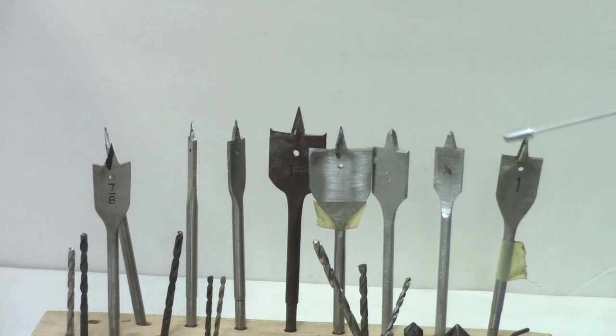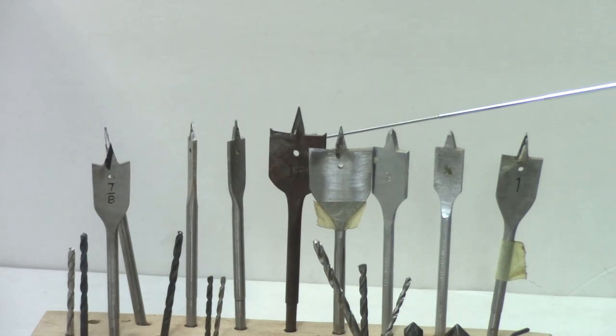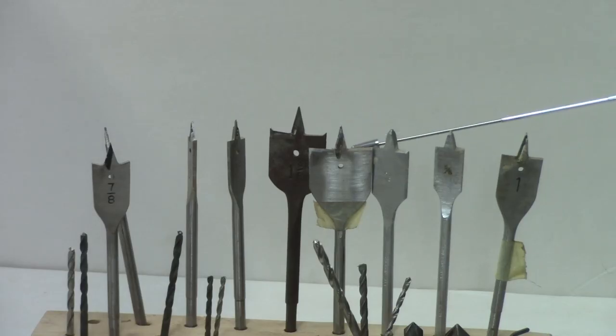For woodturning projects, one of the reasons why they're not real good is these long points will leave an indentation at the bottom of your hole. They leave a very rough hole, rougher than we typically want for woodturning. They're also not very accurate — they tend to wallow a little bit. A regular twist drill bit will run a hole much closer to the nominal size than you'll get with a spade bit. You can sharpen them fairly easily with a file. What do I use them for in woodturning? I don't. I never use spade bits on the wood lathe.